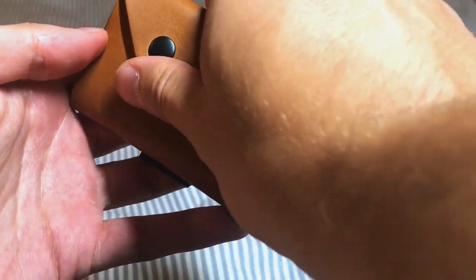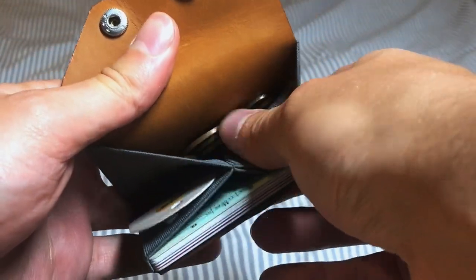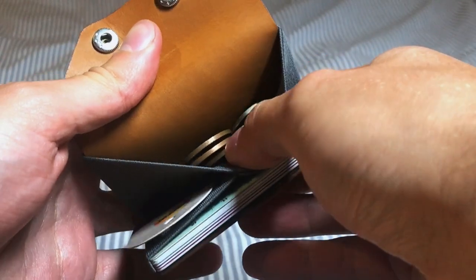In the other closed slot I keep my coins. It can store quite a decent amount of change, but again, overloading it makes the wallet difficult to close, especially if you carry many cards.